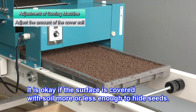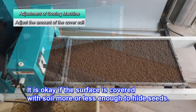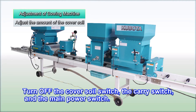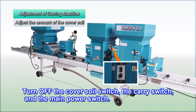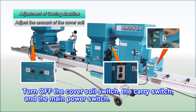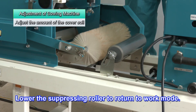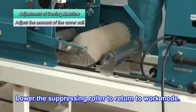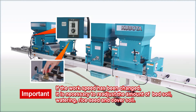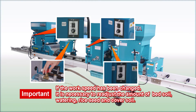The surface should be covered with just enough soil to hide the seeds, as shown here. After completing all adjustments, turn off the cover soil switch, the carry switch, and the main power switch to stop operation. Lower the suppressing roller to return to work mode. If the work speed changes, it is necessary to readjust the amount of bed soil, watering, rice seeds, and cover soil.